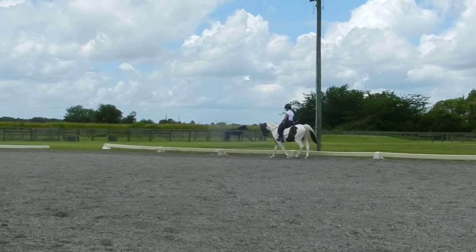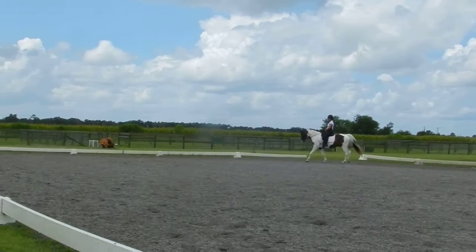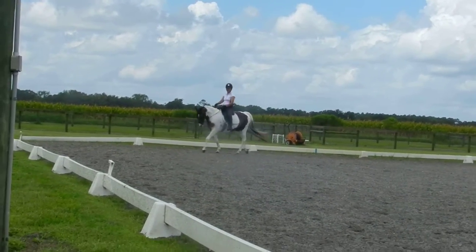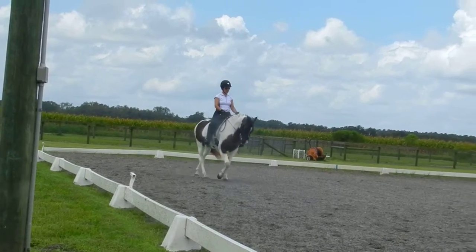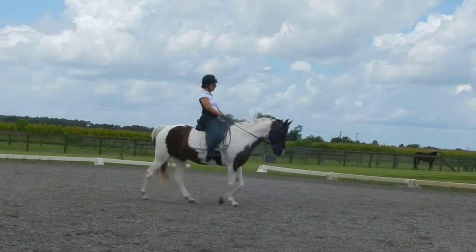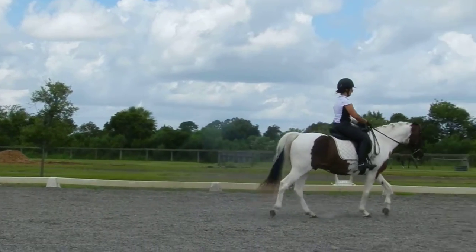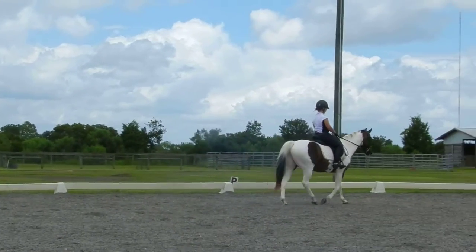Super. Look up, not down. Good. Tall through your middle. That's right. Very good right there. Very good. Nice, long neck.